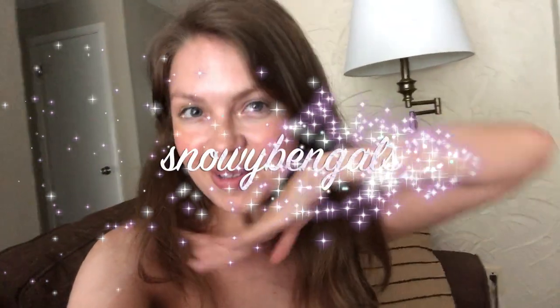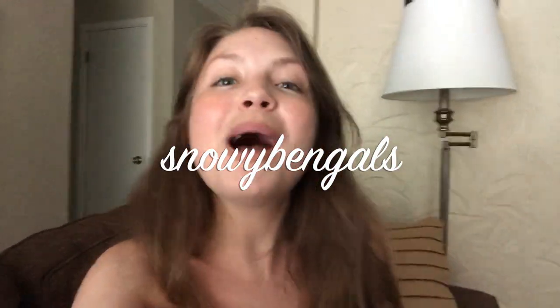Hey everyone! Welcome to Snowy Bengals. This is the channel all about my Bengal cats and I am just the human that comes on here to give you an introduction and give you some context on what you are about to watch.